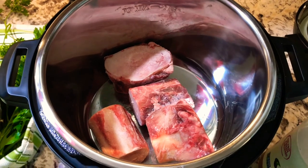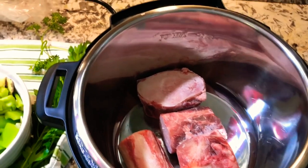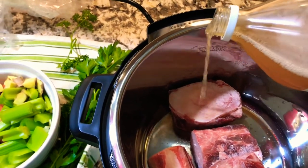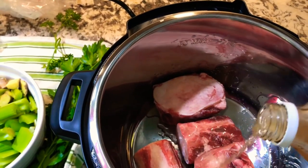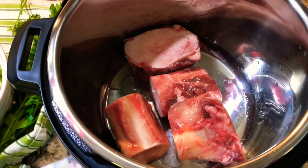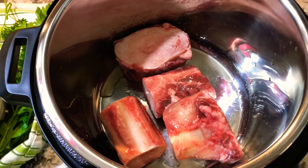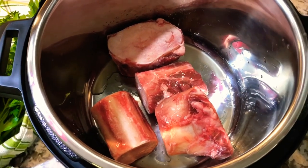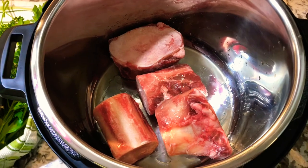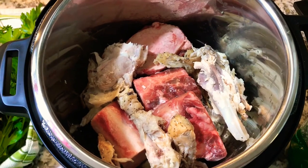Now let's get it in the pot. I have placed about four marrow bones into the pot, and then you want to go ahead and sprinkle apple cider vinegar over these bones and let that sit — about 20 minutes. The acid in apple cider vinegar helps pull the calcium from the bones. However, if you don't have time to let it sit, just do what's easiest for you — though that is an important step. I've also added the organic chicken after we've taken as much meat off the bird as we could.